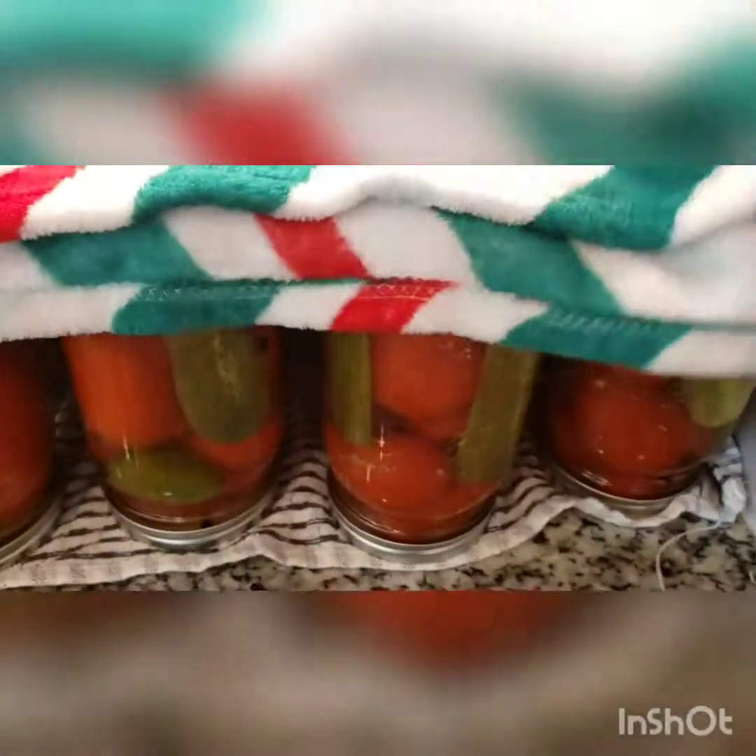Once you take the jars out of the hot water, tighten them completely and then flip them. You want to do this fast. I like to put a towel or something warm on top to keep them warm. Leave all of that for 24 hours.